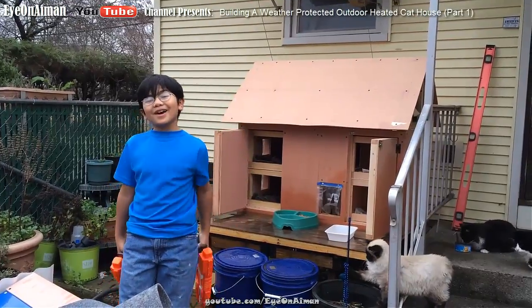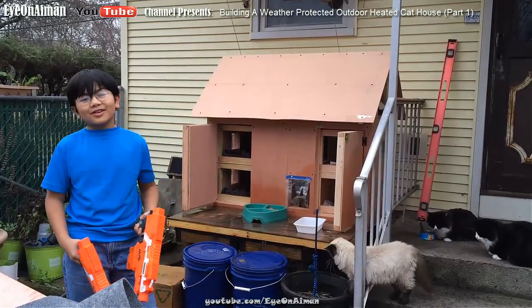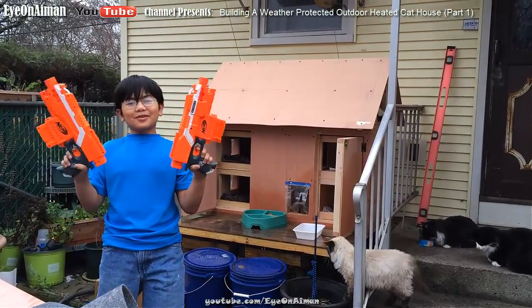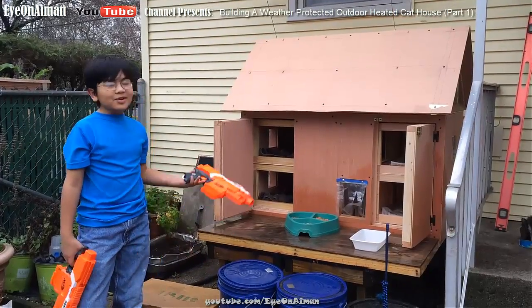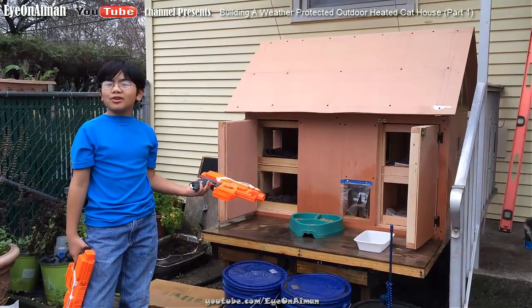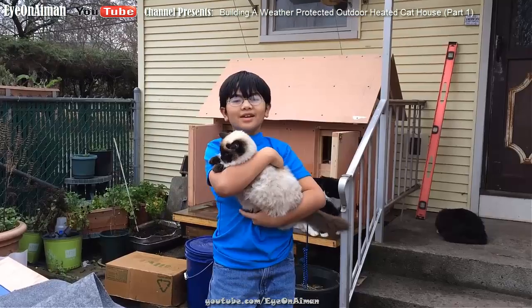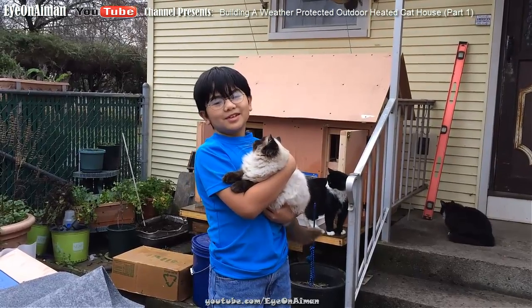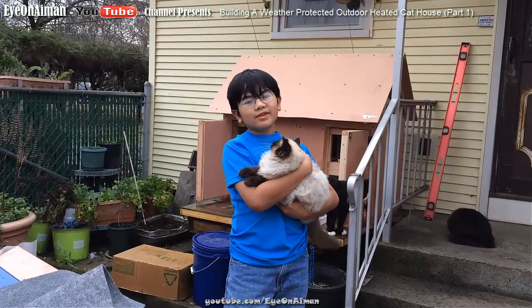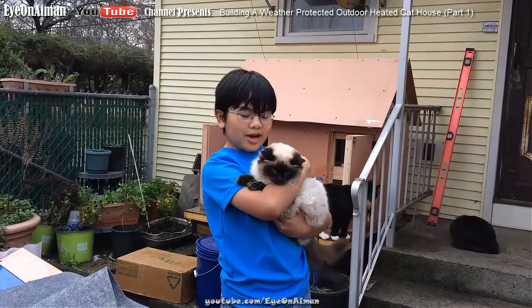Hi, I'm back — I just finished playing a Nerf war with my friend Adam in the backyard. I bought these two Nerf guns from Walmart, no sponsor of course. As you can see, the cat house that we've been working on for weeks is almost complete. Let me introduce you to the newest addition of our cat family — she's never been in one of our previous videos. My dad calls her Blue Eyes Moiza; she's his favorite.